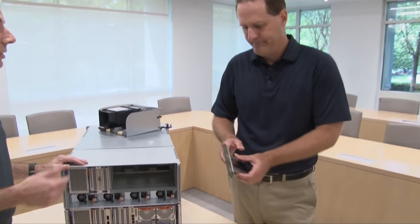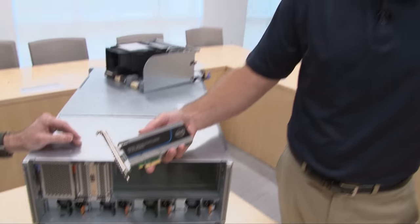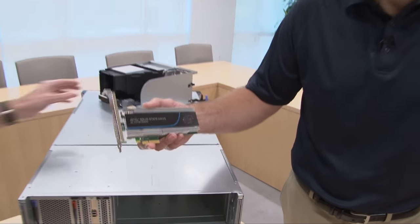Like all SystemX servers, we support a variety of adapters — fiber channel, Ethernet. We even have the NVMe adapter, another one of the supported adapters. This is an example of what we call an add-in card because it goes directly into the PCI slot in the back of the server, and it is for high speed storage.